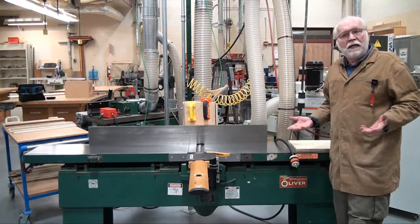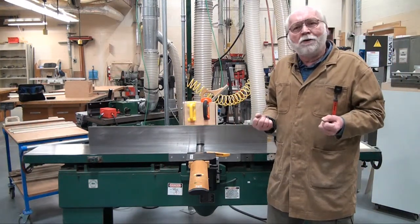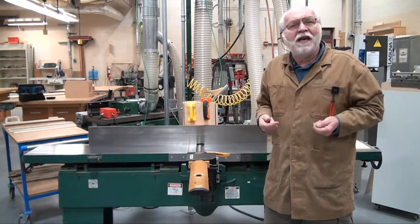So all in all, it's essentially a hand plane that's turned upside down, with a motor connected to that rotating cutter head.